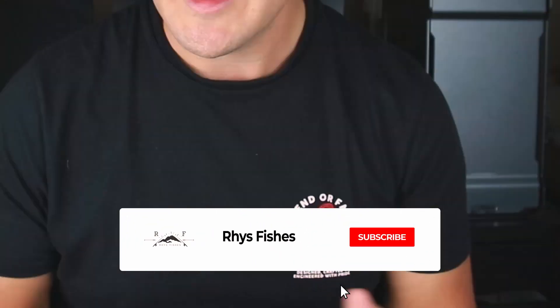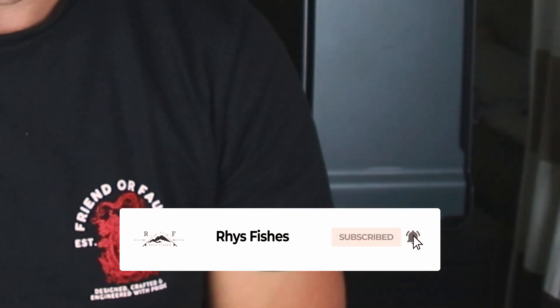What is up guys, welcome back to another video. I hope you're all keeping safe and well in this weird time of lockdown. My name is Reece. I make fly fishing videos and tutorials that will help people catch fish. If you are new here and you want to learn more, please press that red subscribe button and smash the bell so that you don't miss out on future content.